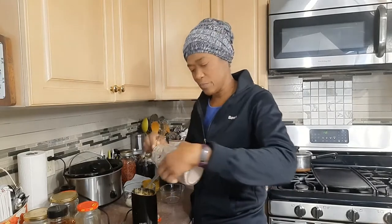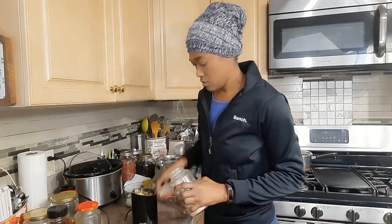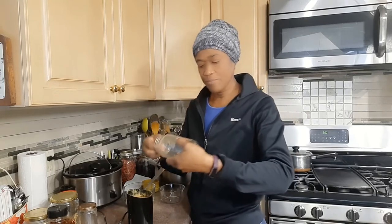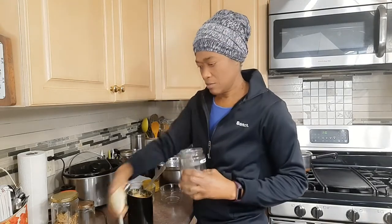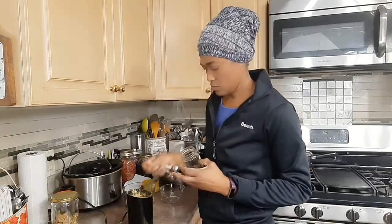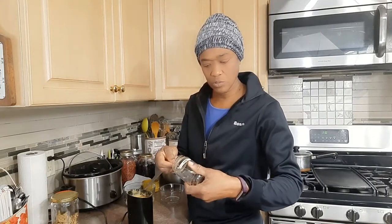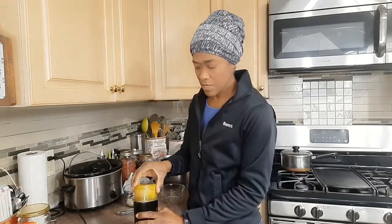Next is salt — I use pink salt, so I'll add maybe about a teaspoon. Then some dried parsley flakes, and stepping up the spice, some chili flakes. Then some fennel, just a couple of cloves, and just a couple of cardamoms. The last ingredient is some dried ginger. Now let's cover my grinder and grind away.